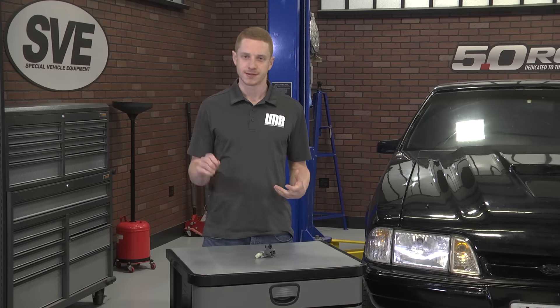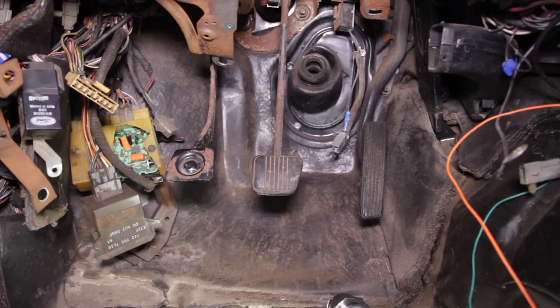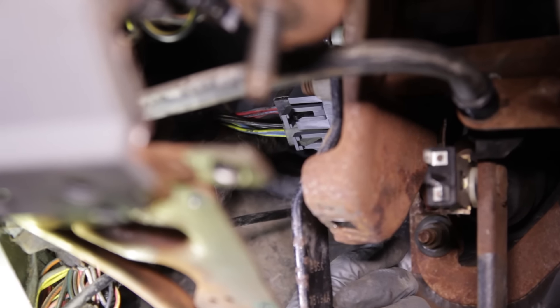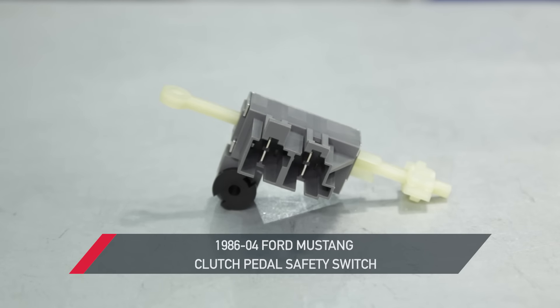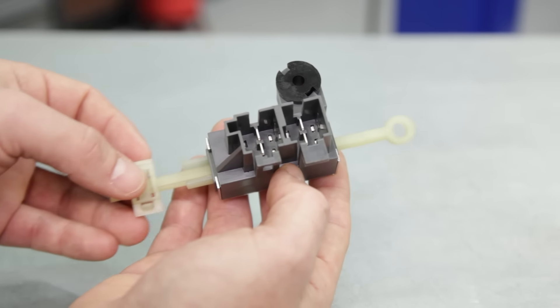If you press the clutch in, turn the key over, and your Mustang still doesn't start, you're probably a good candidate for a clutch pedal safety switch. This little guy is located on the clutch pedal assembly and plays an important role in vehicle safety. It prevents the engine from turning over unless the clutch pedal is fully depressed.